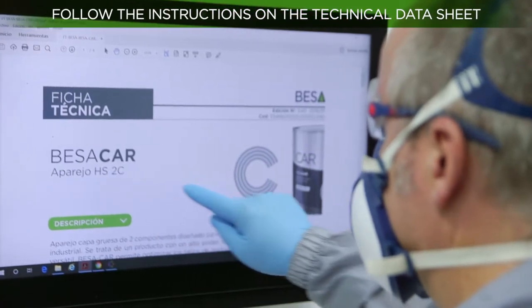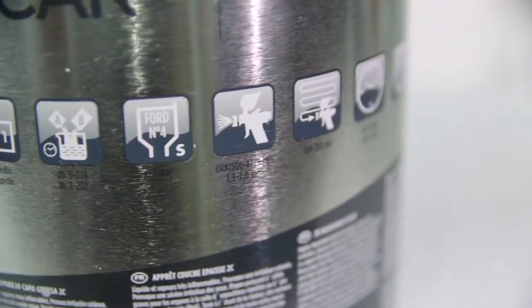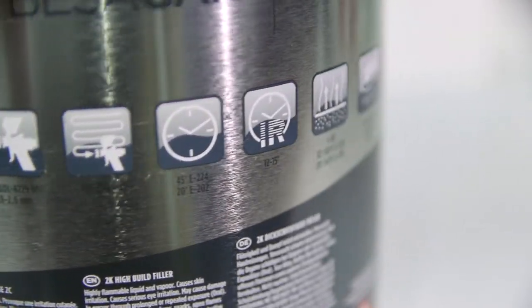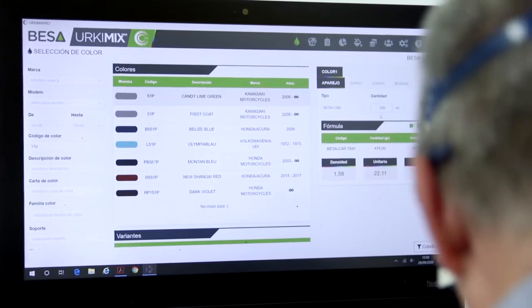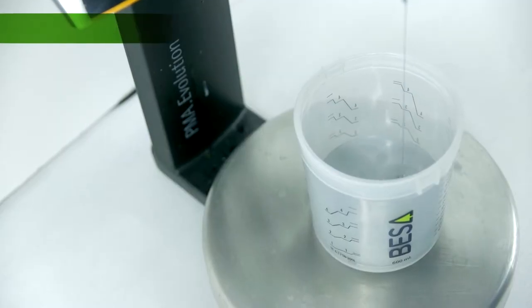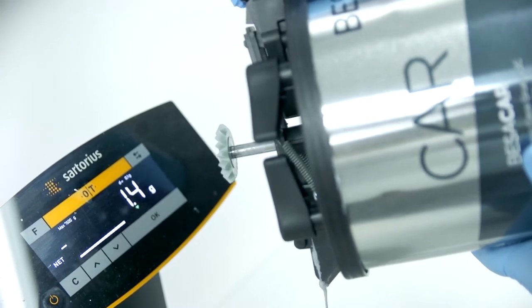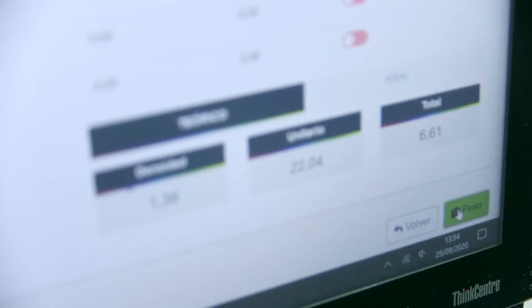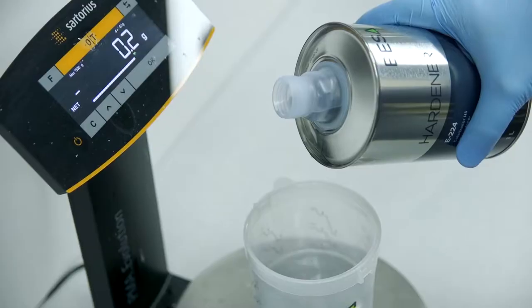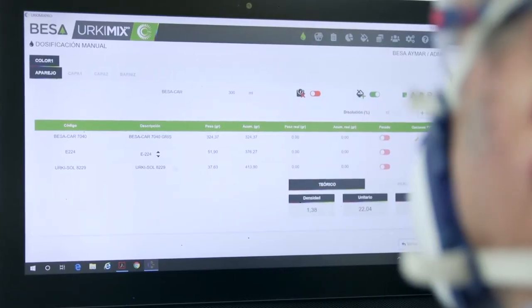Information on product mixing ratios can be found in their technical data sheets or on the packaging itself. There are different methods and tools to help obtain the correct mixing ratio. Precision scales are the most effective method for an accurate result. Note that the data shown on the scales is based on weight, not volume, and combining them with colour management software allows greater accuracy.